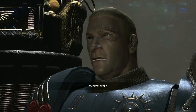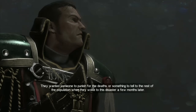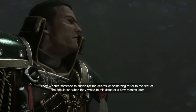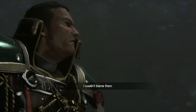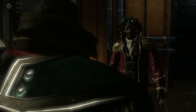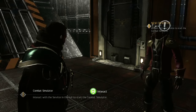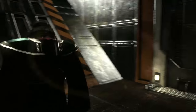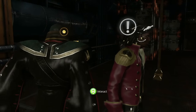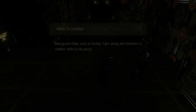Eisenhorn tells Amos to prepare the combat simulator — they have a new crew member. Austin is hopeful they'll get some combat with Fischig. The combat simulator is ready, with textures popping in. Amos tells Austin that Eisenhorn is waiting at the exit, and they're about to jump into the combat tutorial.